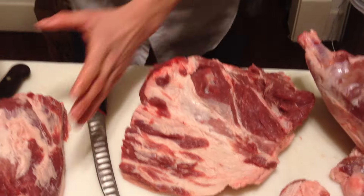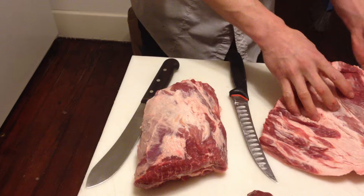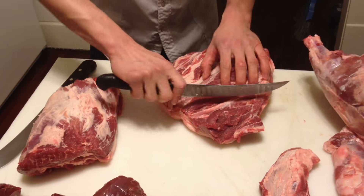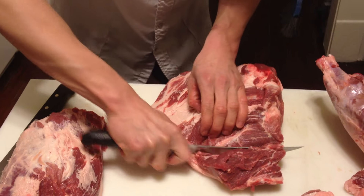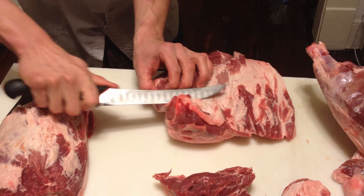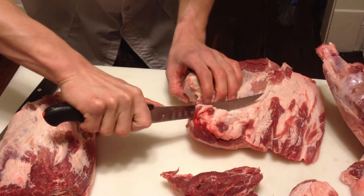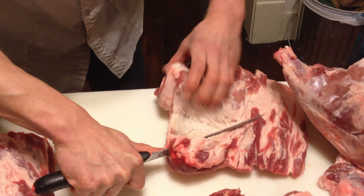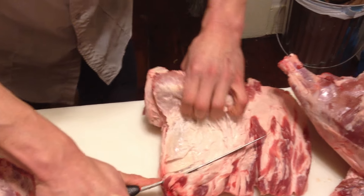Now if you're talking about beef, this would be the chuck roll, and then the portion that we're about to clean up would be the shoulder roast or arm roast. We'll get that flat iron out of the way and then start peeling the fat around the muscle grouping. Again with seam butchering you can pull a lot of it apart.